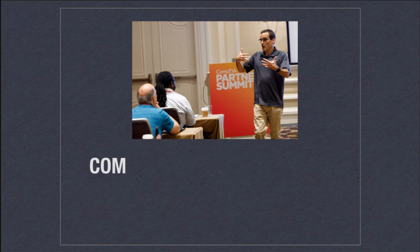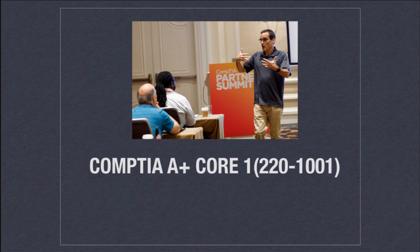In this video, let's take a detailed look at what the CompTIA A-plus Core 1 curriculum is going to be all about as we move through these videos. We have a lot to cover when it comes to A-plus. Remember, this is broken down into the Core 1 and Core 2 exams. We're going to start with Core 1. The exam number is 220-1001.